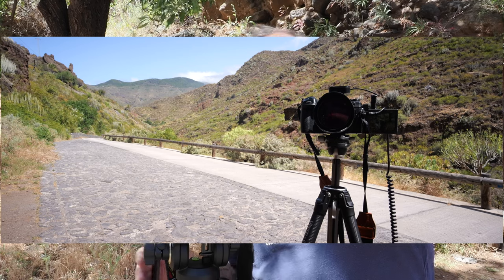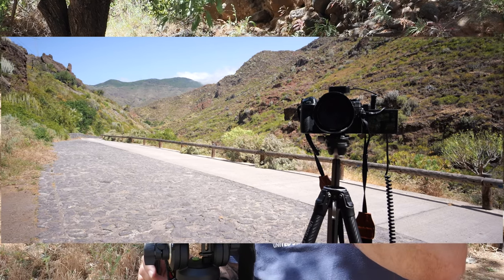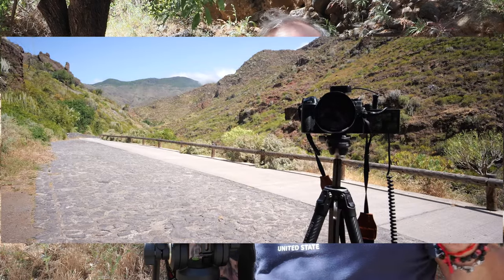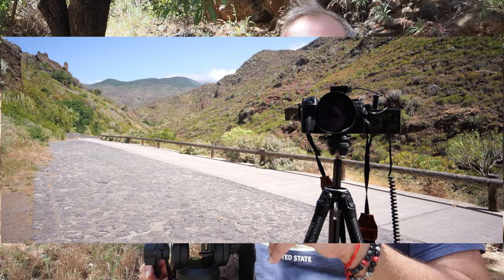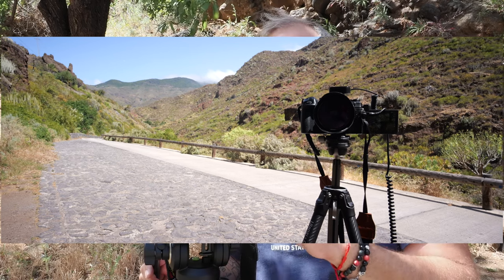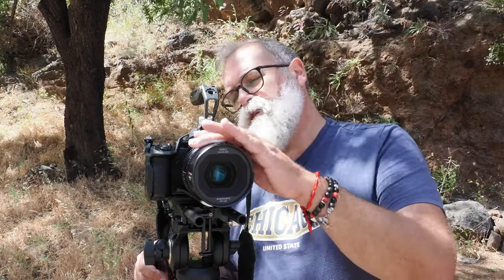When we speak about lenses in video, we very often talk about focus breathing. When you focus, you'll notice the angle gets slightly wider or narrower — an element on the left appears more or less in frame. It is a problem if you want exact framing regardless of your focus point, but on this lens the breathing is quite controlled. I've seen a lot worse, and for this price range I think it's completely acceptable. If it were a lens costing 8,000 to 15,000 euros, I'd have a different conversation about it.